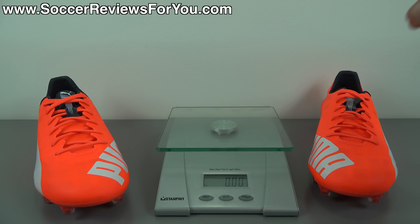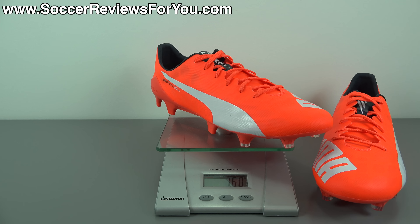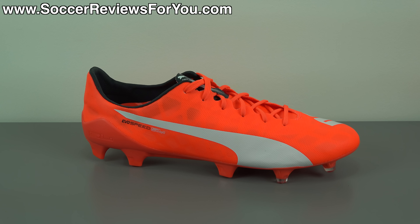In terms of weight, the EvoSpeed 1.4 SL is as light as you could want soccer cleats to be. Weighing this brand new size 9.5 US pair on the scale, they come in at an extremely lightweight 3.8 ounces — the equivalent of 107 grams. If you're looking for the lightest option out there, this is it. Unfortunately they're not very durable, but they're practically weightless both in hand and on feet, and for being as light as they are, they're extremely comfortable to wear on premium natural grass.